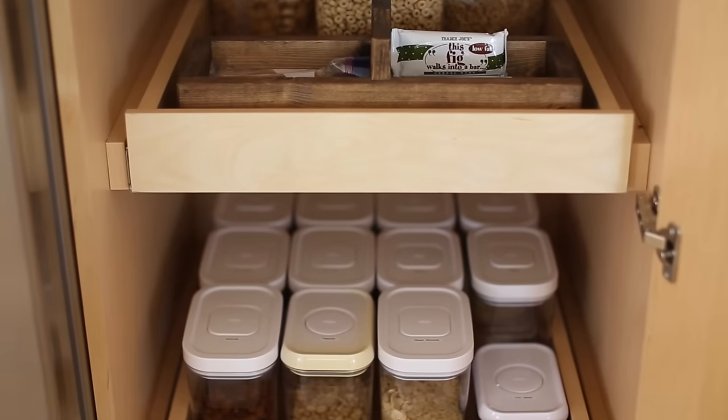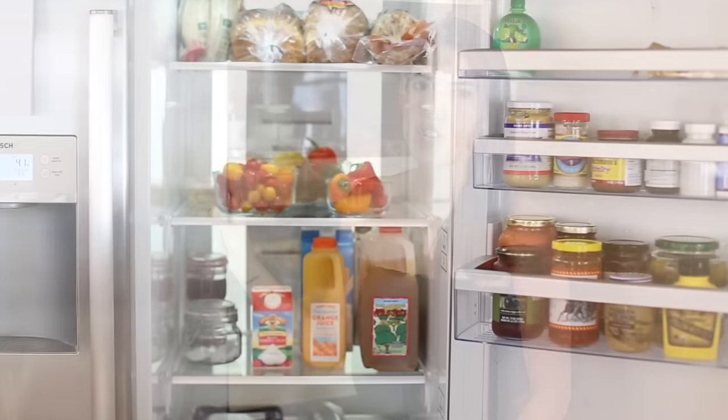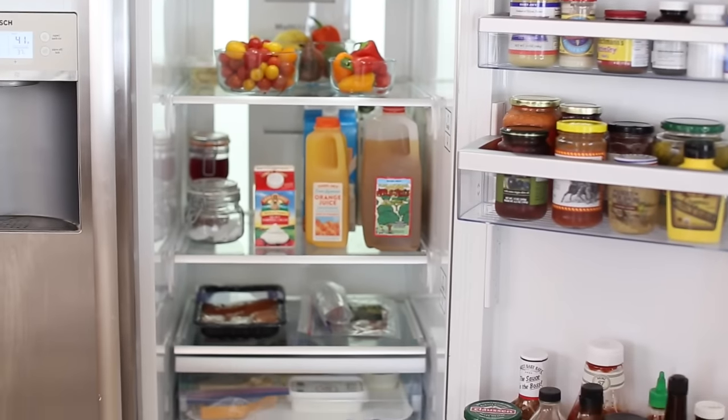I'm organizing again today. We're organizing the pantry and the refrigerator, which definitely get junked up over time. If you're grocery shopping and you're in a hurry you don't have time to clean it out every single time, and it can get kind of crazy.